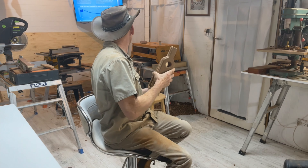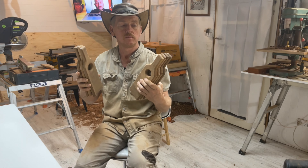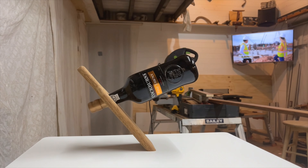I only made nine of these. One must be over there somewhere — yep, I've got seven here, eight, nine, one on the bench over there.